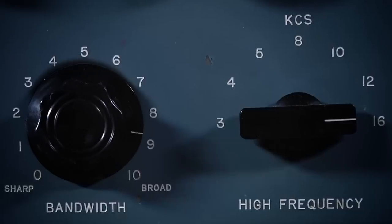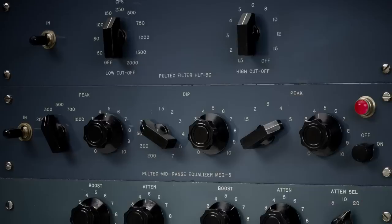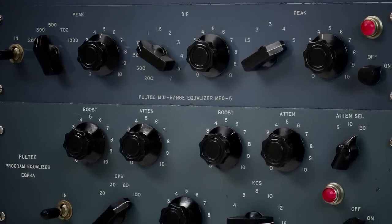Whether you're bringing out individual frequency ranges or dialing in dangerous amounts of boost, Pultecs deliver a smooth as silk vintage tone that makes your track sound better. You're not going to do any damage with these EQs — they sound great. Just putting it in the signal path is a benefit.